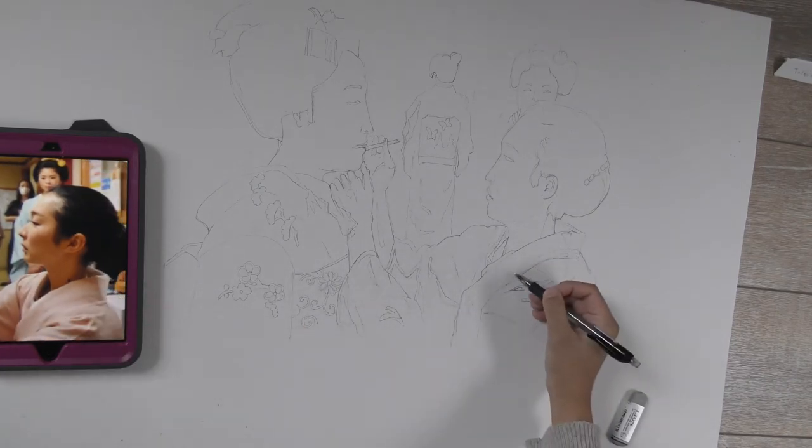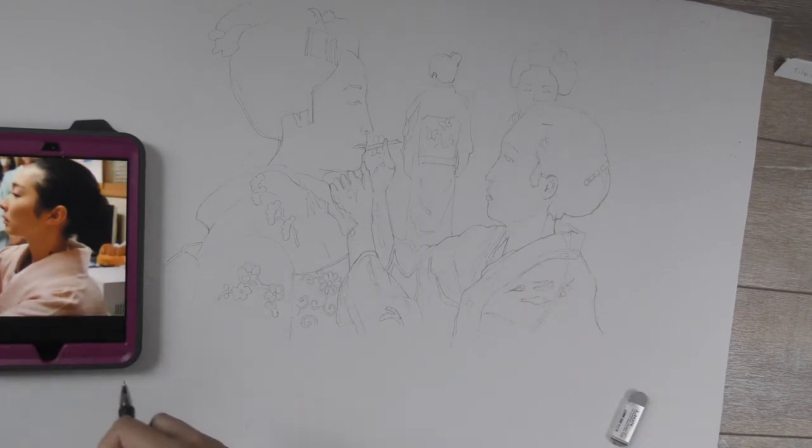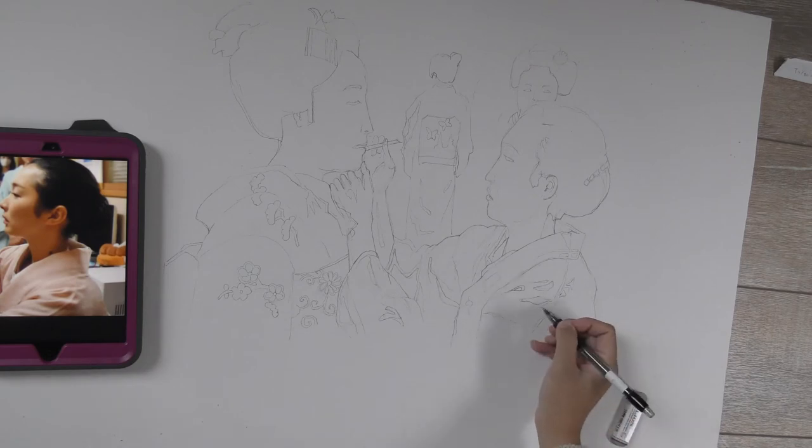Here I am speeding up my video to show the rest of my drawing process. I work on different parts of the drawing at the same time.